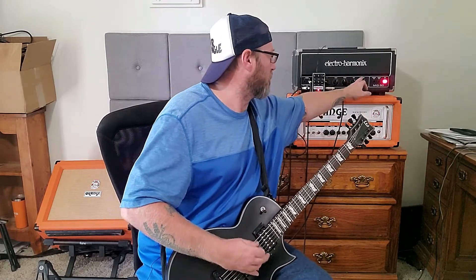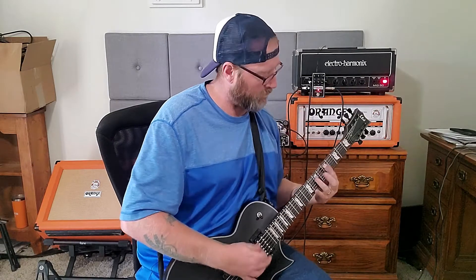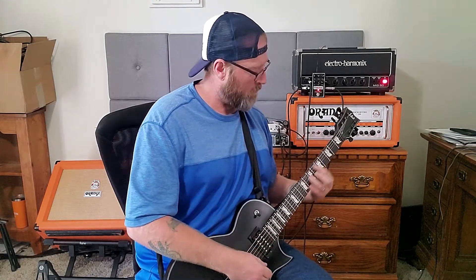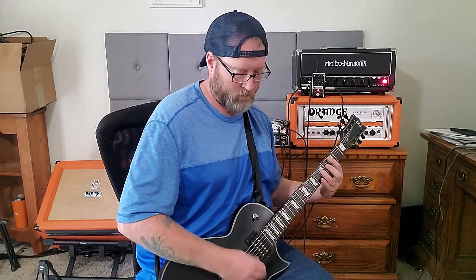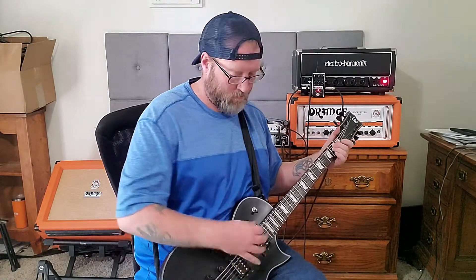Now the presence. I find it more useful to use the presence knob on the amp because I want to get more presence — the presence on the MiG is not as harsh to me. Now we'll do the mids, even though we kind of already did that. Same with the gain. And remember, there's also more gain on tap because you can use that trim pot to really bring it out.